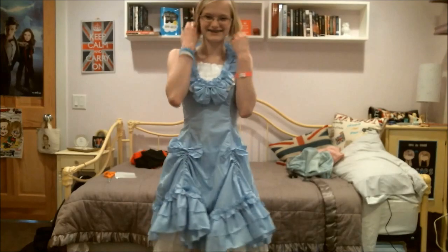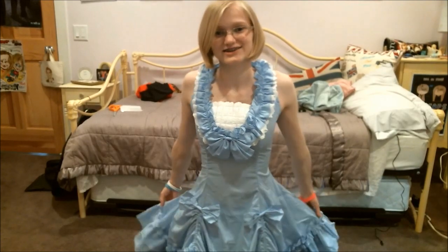Oh my god, I love this dress! I feel like a princess — I feel like a lolita princess!